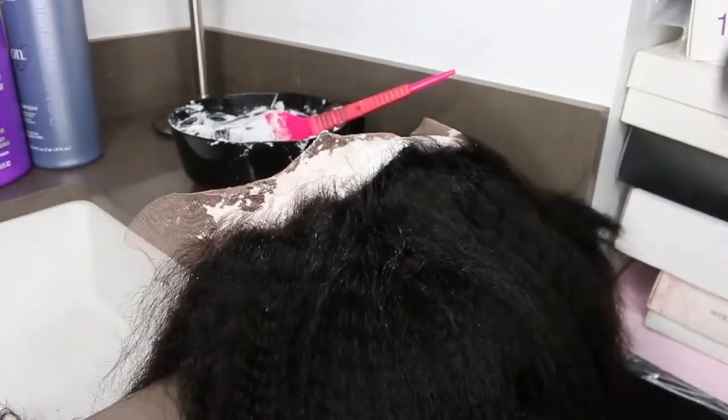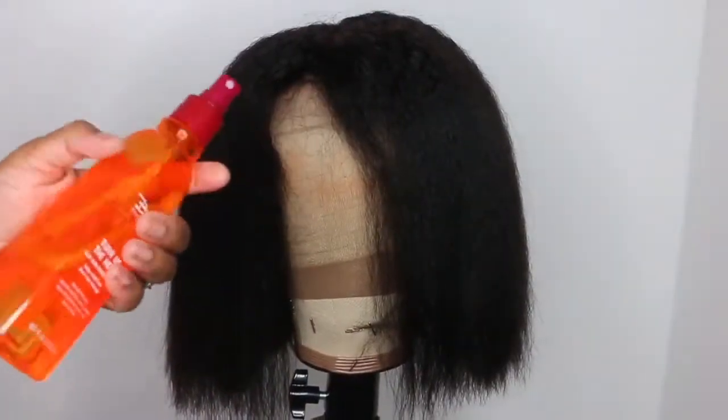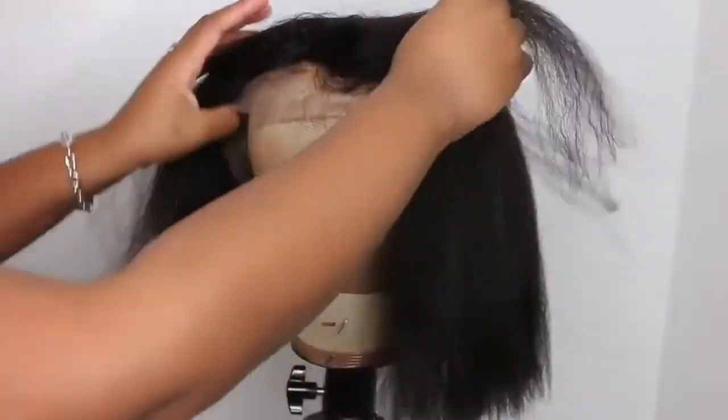I'm going to go ahead and let the mixture sit for about 20 minutes. Then I went ahead and rinsed it out, washed with purple shampoo, and conditioned the entire wig. Then of course I went ahead and let it air dry on the mannequin head and now we are here.